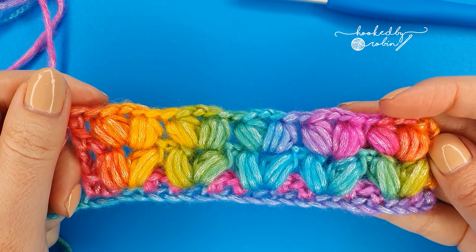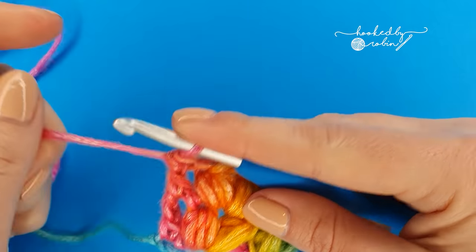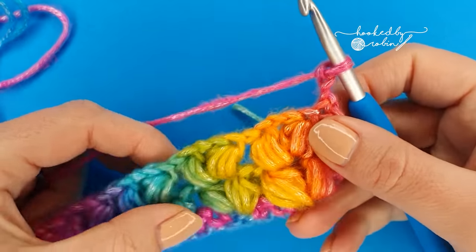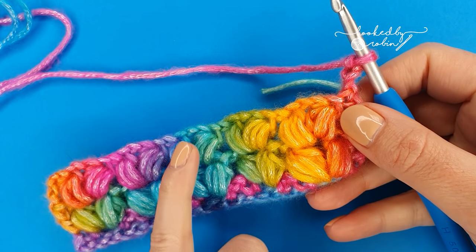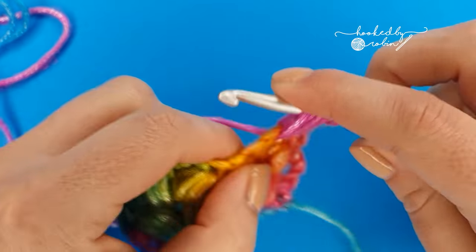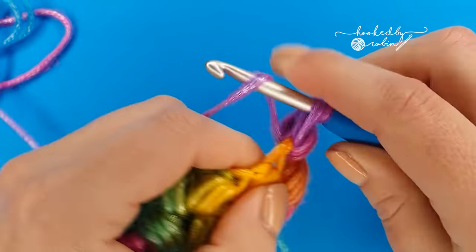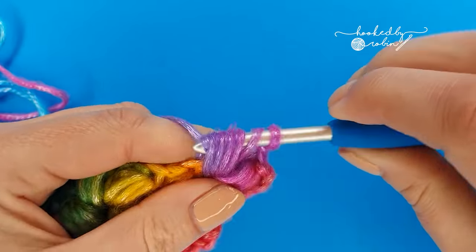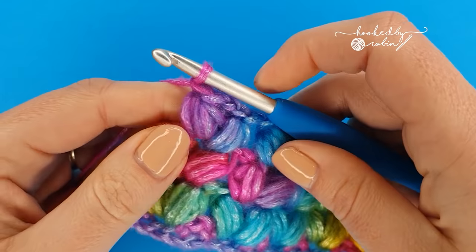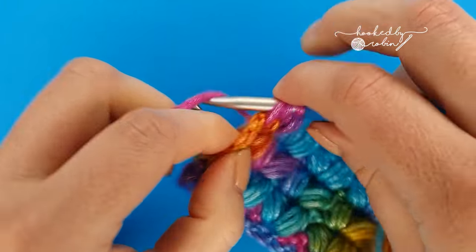So to continue the pattern you would simply repeat what we just did in row three. Quick recap: chain three, turn, work your puff v-stitches into the chain one space of your puff v-stitches of the row below, then when you've finished your final puff v-stitch of the row end with a double crochet into the chain three space to finish off.